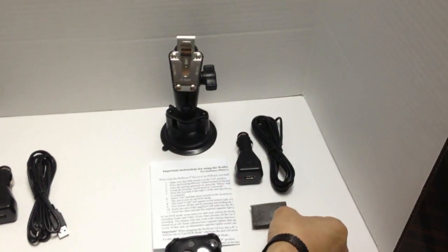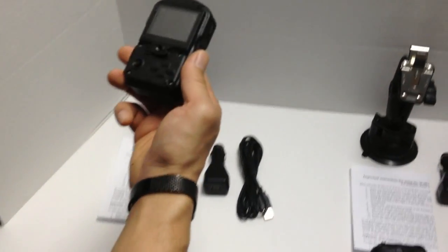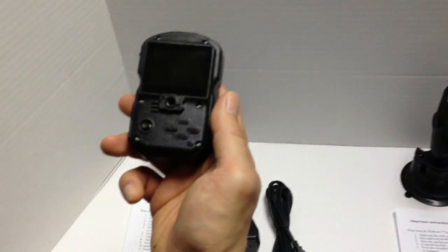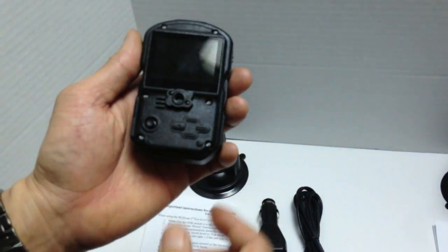Before using the Wolfcom Third Eye as an in-car camera, you need to program it — set the settings in the menu to car DVR mode. Otherwise, the Wolfcom Third Eye won't know that it's in car DVR mode.